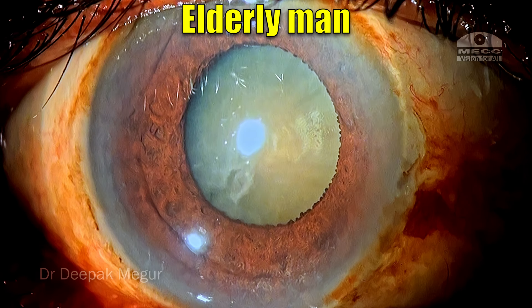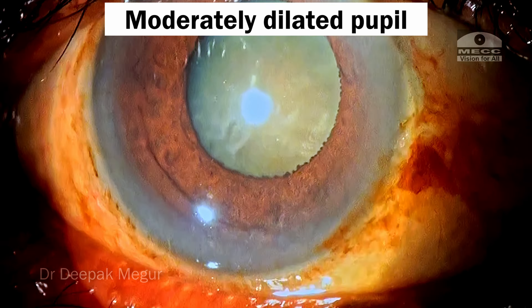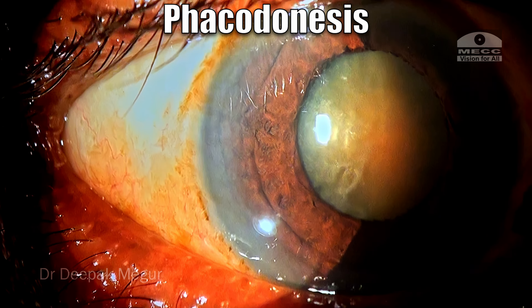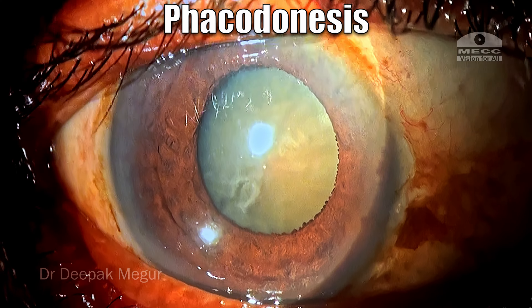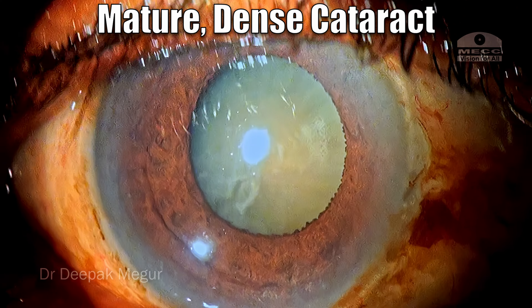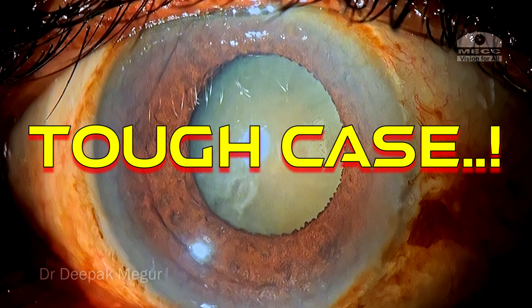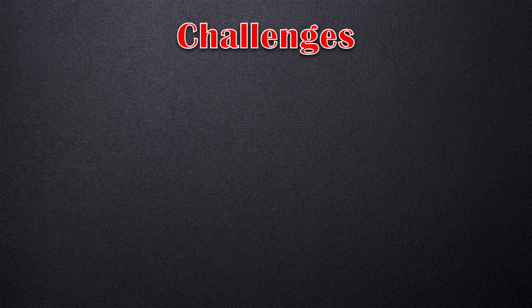An elderly male patient with pseudoexfoliation, moderately dilating pupil, and the more problematic issue here is the presence of phacodonesis — a cause for concern. The patient also has an underlying mature dense cataract. This is a difficult case, and these are the challenges I am thinking about now.